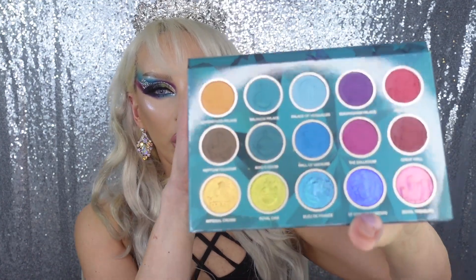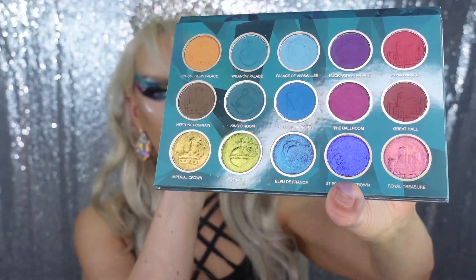In today's video we're reviewing, swatching, and doing a quick tutorial on the new and fabulous indie brand Nomad Cosmetics Royal Europe Palette. It's regal, it's beautiful, and it's launching tonight at 9 p.m. Pacific time and 12 or 1 a.m. Eastern time.